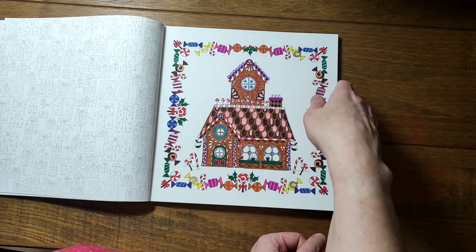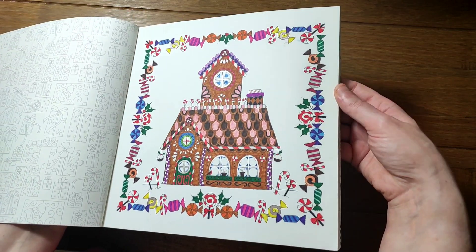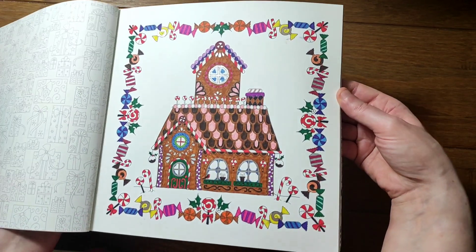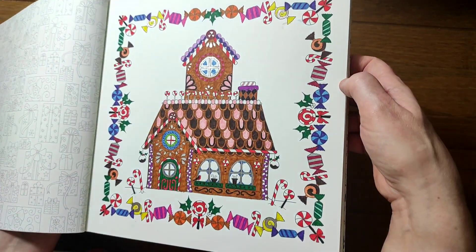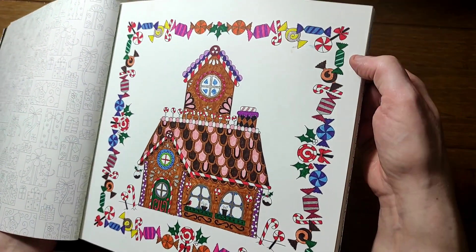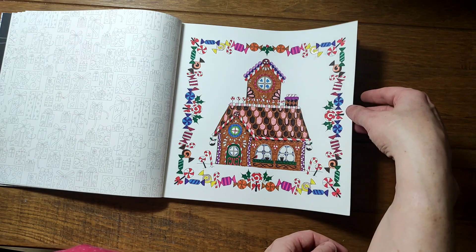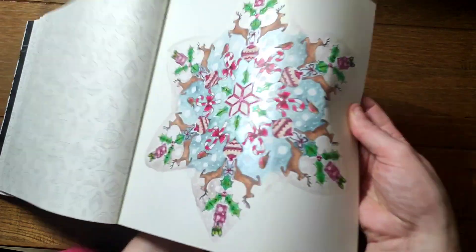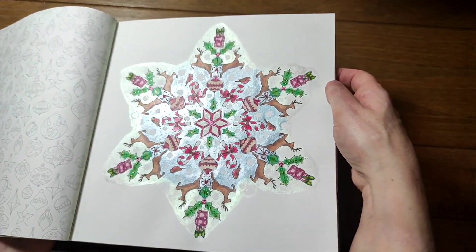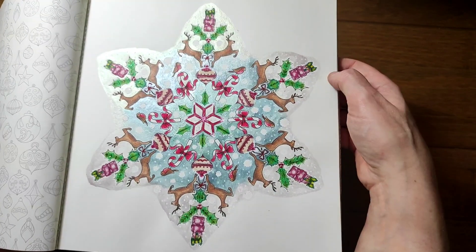This is the gingerbread house and sweets page, again all Staedtler fineliners. There's a little bit of gel pen on the window frames and a little bit on the sweets, but not much else. It's basically just block coloring. This one I did last Christmas and it's got a lot of Arteza metallic watercolor.